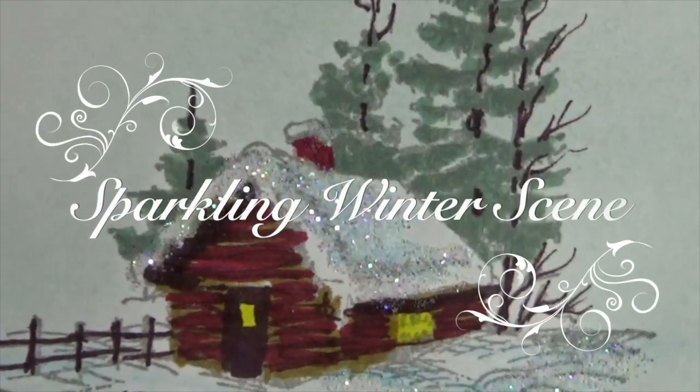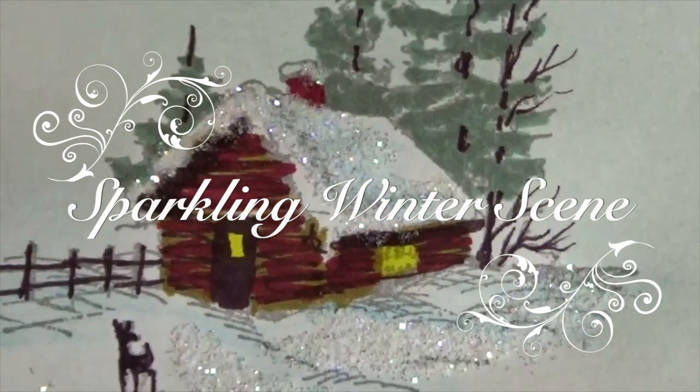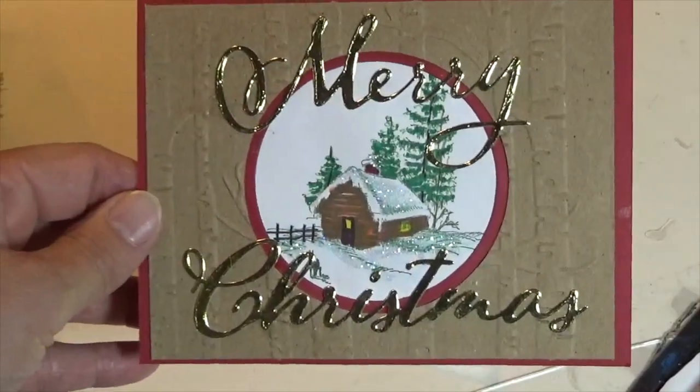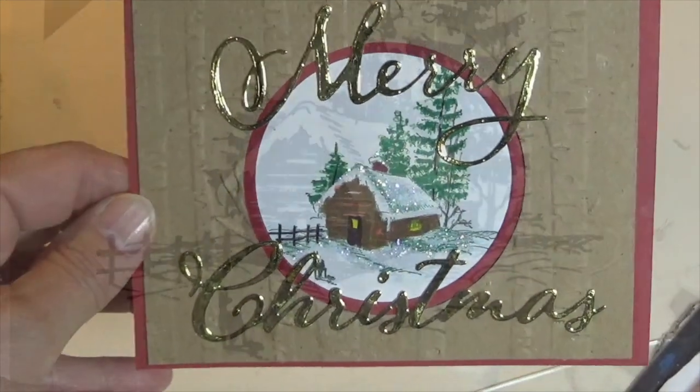In today's video I'm going to show you how to make this little snow scene with some sparkling snow, which I am using for my Christmas cards. I'll show you how I made this card.